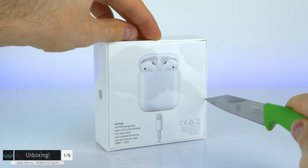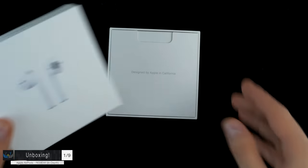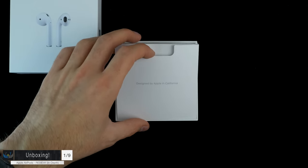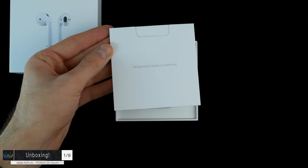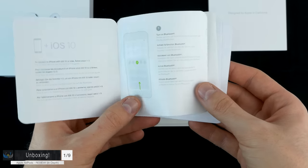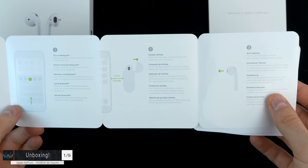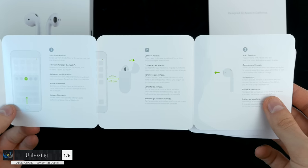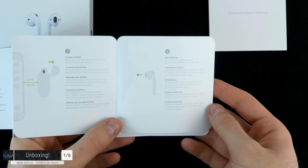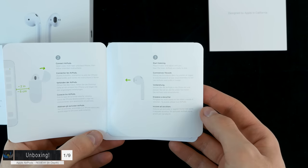Cutting the seal and lifting the top, the first thing inside is a booklet as always — designed by Apple in California — and inside is a quick start guide. Step 1: turn on Bluetooth on your device. Step 2: open the case no further than 5 centimeters from your iPhone. Step 3: enjoy listening. This seems like a very straightforward pairing process.